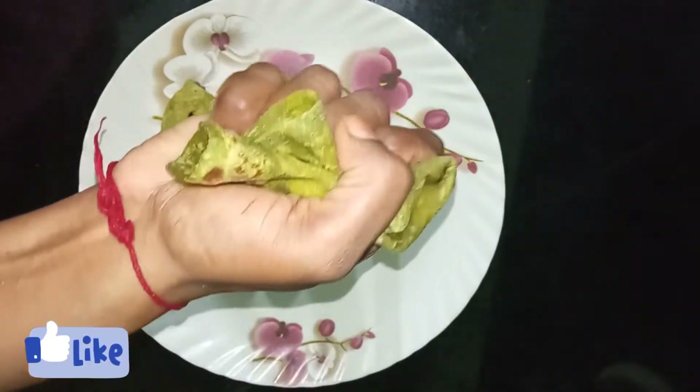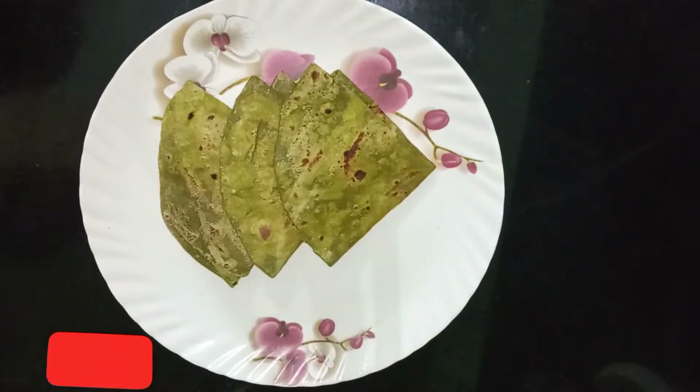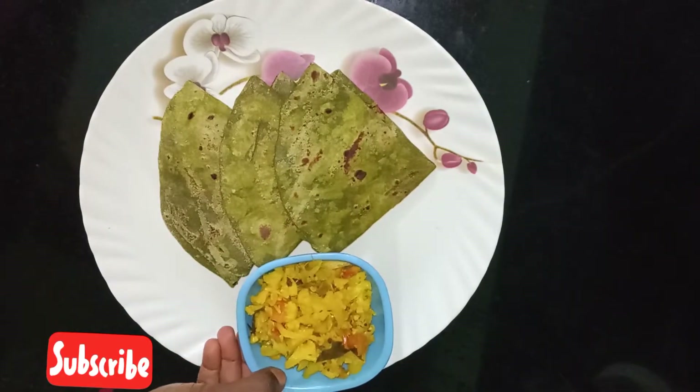The combination of the cauliflower is very good. We have a very good taste.